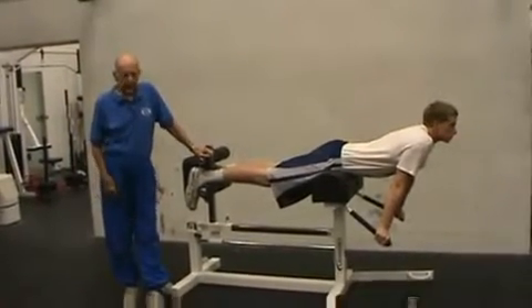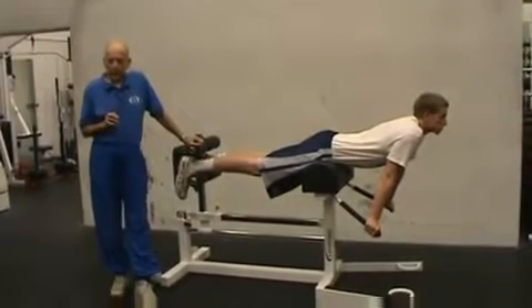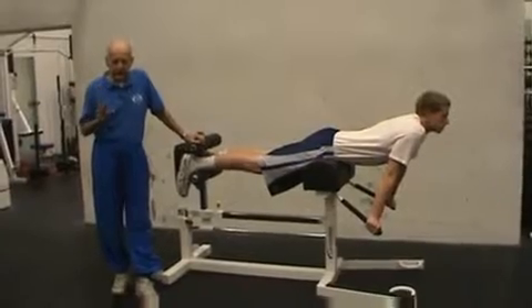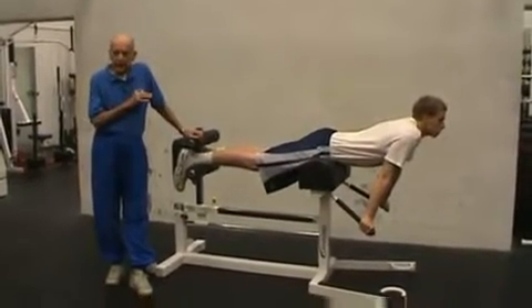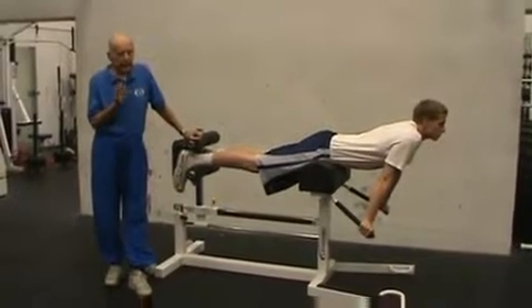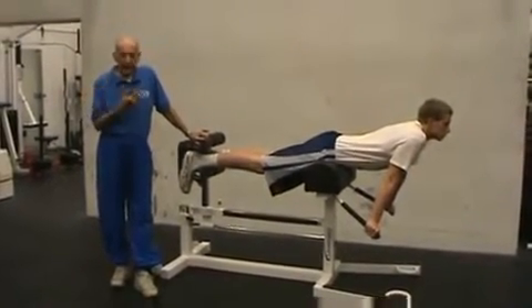Now we can do the back raise again, but this time we're using a taller player. Especially if you have a basketball team with players close to seven feet or above, they can still do this exercise for the lower back. If you talk to most tall players, they really have nothing for their lower backs — but here we can do it.